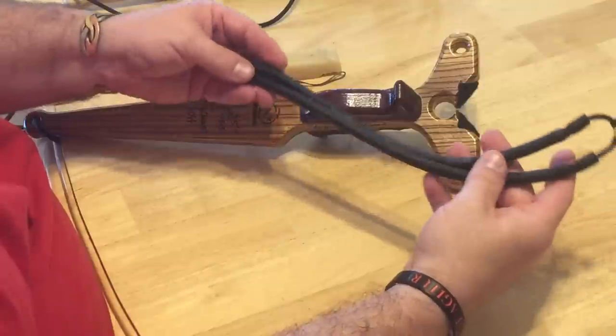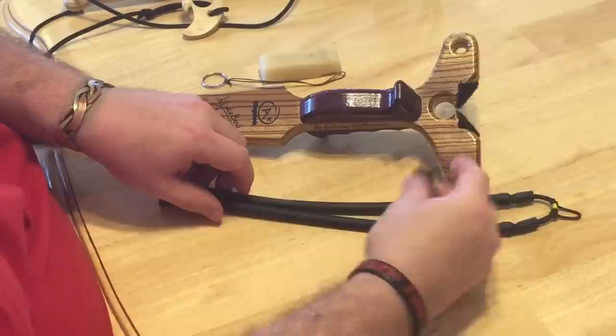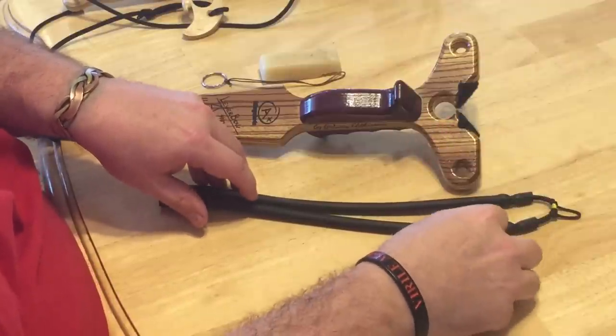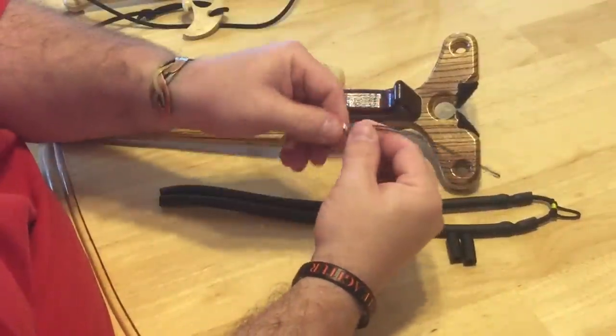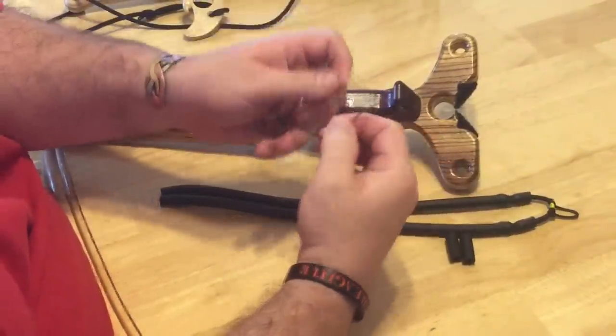So let me show you how that is. That's a longer band and this is what we do — we use two band stops and I'll show you how to use those. They'll be enclosed in the package. You can get these from me; you just have to ask. We charge a couple dollars for them, but you can make them easily enough.